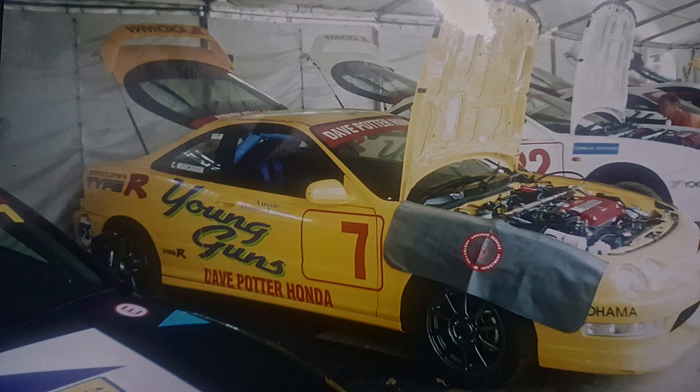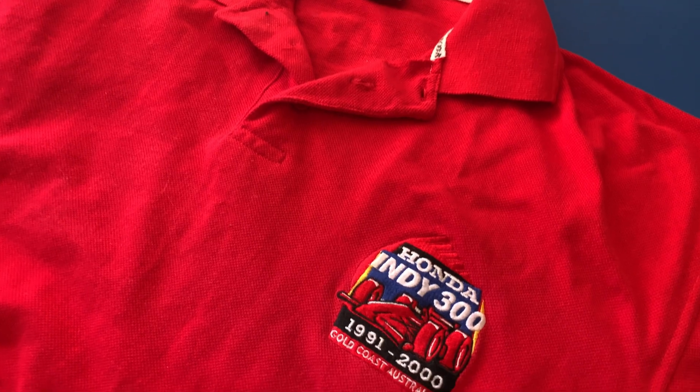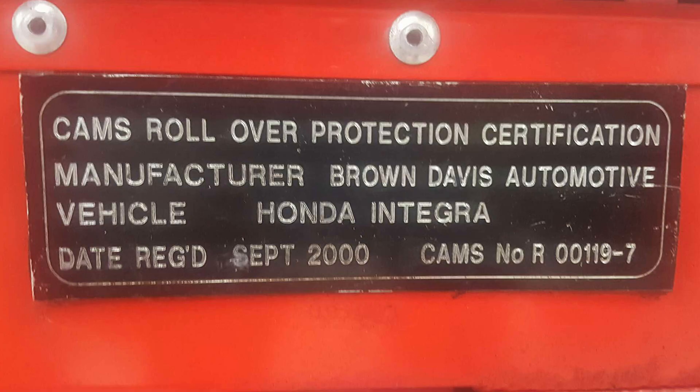This car came to Australia to compete in two races at the Gold Coast Indy 300 weekend in the year 2000. It's never had air conditioning, and it was fitted with a roll cage for the event.